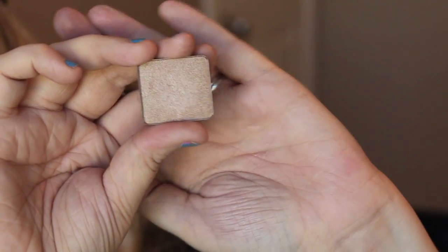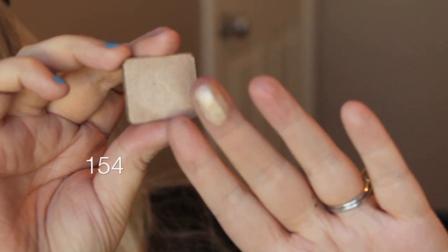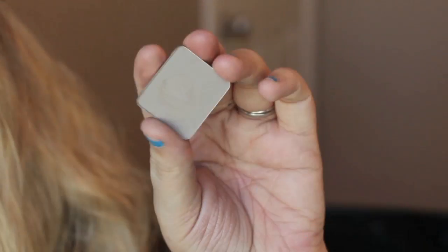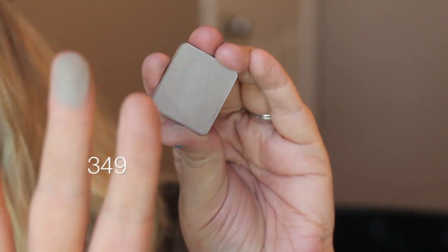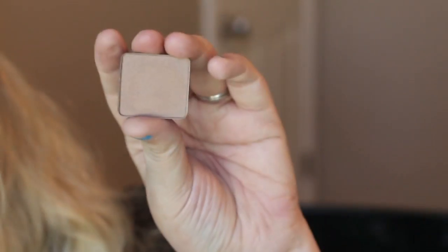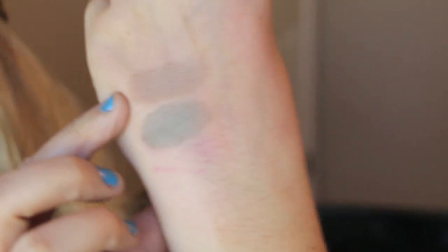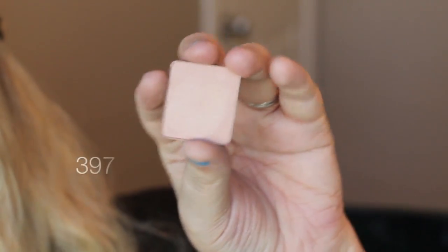This is 349 and it is a matte square. Number 461 and it is a DS square — matte with like some sparkles in it. This is 397 and it is a pearl square.